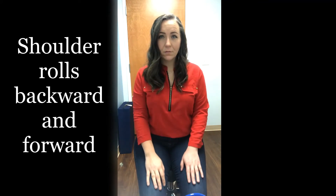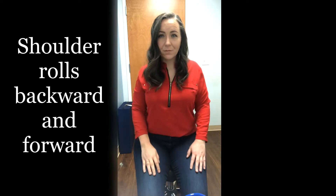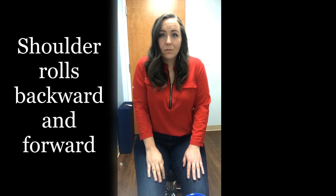While sitting, the individual will slowly shrug and roll their shoulders backwards 10 times. Then they'll roll their shoulders forward 10 times.